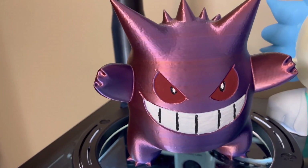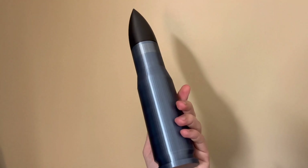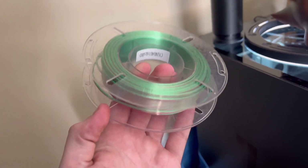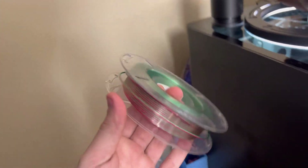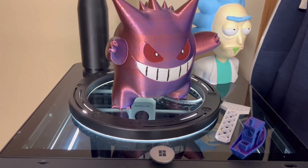Check out the Gengar! Then we got Rick here — this is one of my recent favorite prints. It's pretty sick and it's the same type of print where you turn it and it changes colors. I already have that color pre-loaded. I do have a bunch of other cool colors — I ordered this filament on Amazon and it comes in smaller rolls. Really cool colors — I'll throw a link in the description.